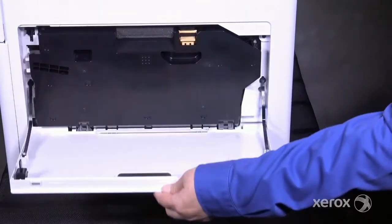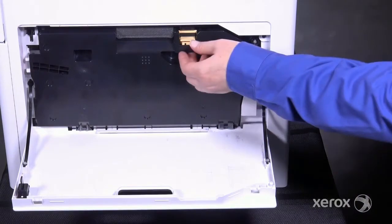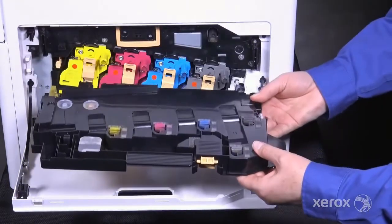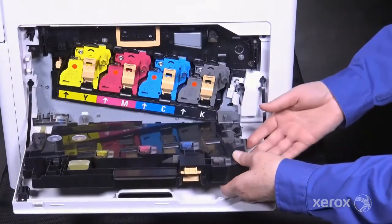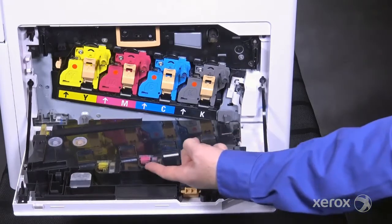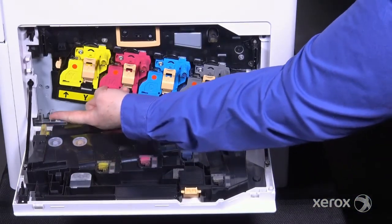On the right side of the printer, open the door to access the waste cartridge and drum cartridges. Squeeze the handle and lift the waste cartridge up and straight out. To avoid toner spills, be sure to hold it upright or set it down with the ports face up. The window on the cartridge shows the level of waste toner.